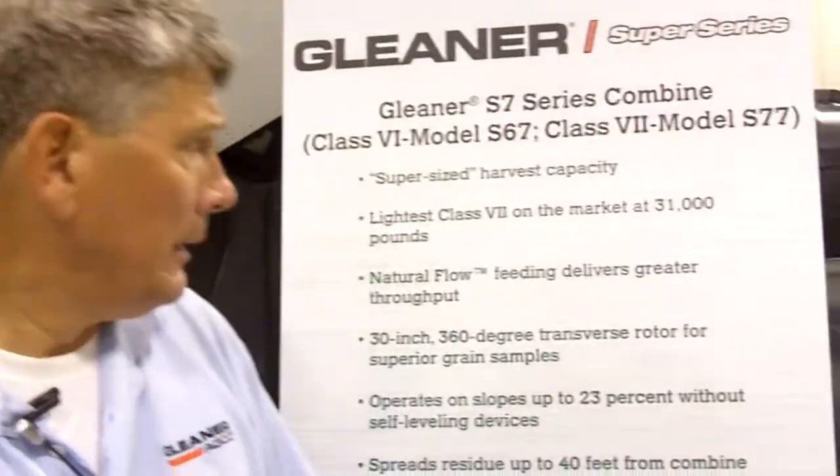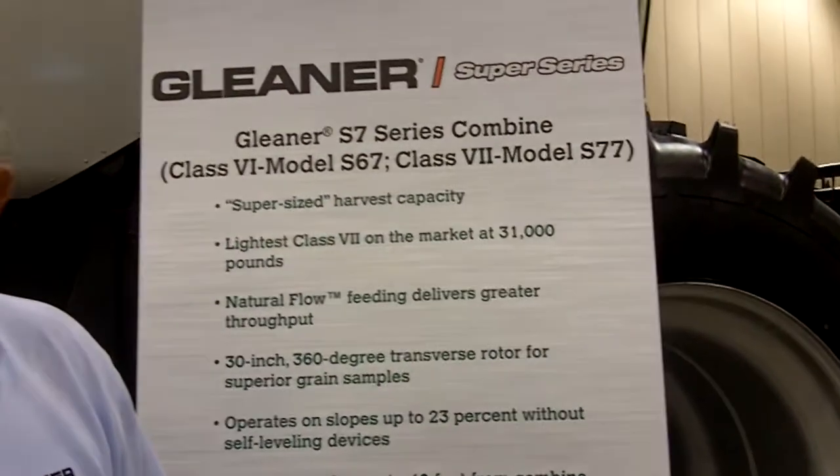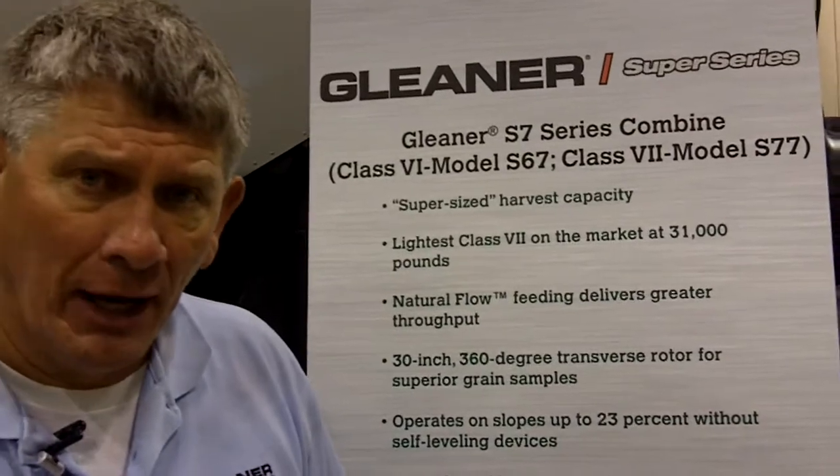In summary, I'd like to take just a moment here to summarize some of the great benefits on the new S7 Super Series Combines from Gleaner. One of the good advantages we have here is there are two new models: the S67, a Class 6 Combine, and a new S77, a Class 7 Combine.